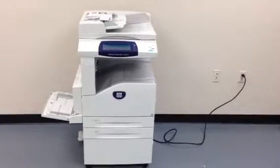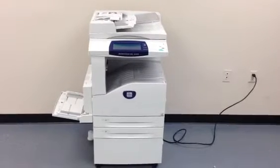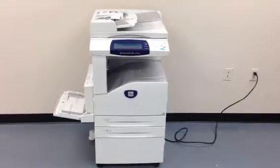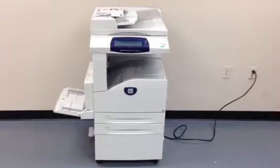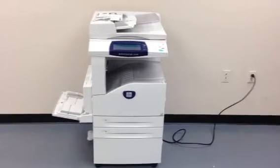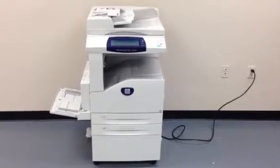This machine is a Xerox WorkCenter 5225. It's a 25 page per minute multi-function copier, network printer, network scanner, and also a fax unit. It has three total paper trays — two on the front plus the bypass on the left — plus the copy stand down at the bottom.